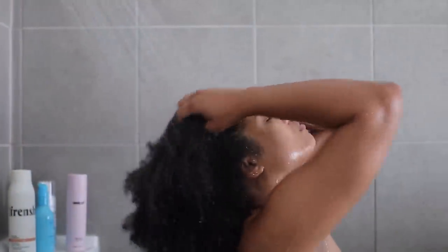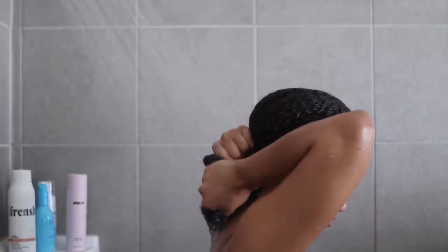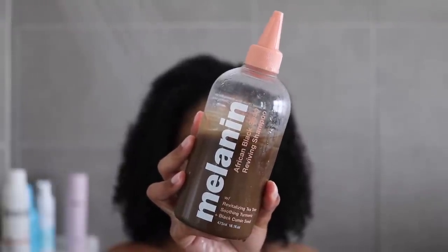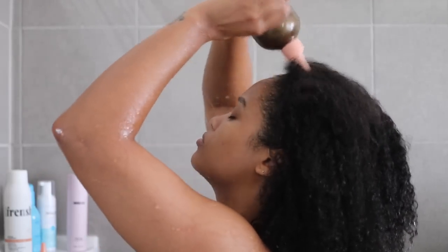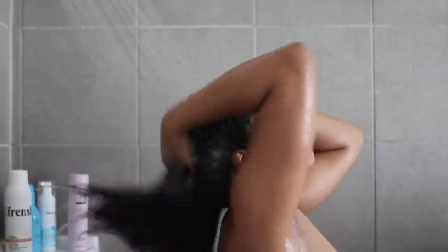We'll move through the shampoo and conditioner part quickly since we're really focused on this new gel today. When I'm trying something new I like to make sure I'm using it alongside products I already know and love. For shampoo I'm using one of my favorites — the Melon Hair Care African Black Soap shampoo — applying it directly to my scalp, giving it a good scrub, a really good reset and deep cleanse.